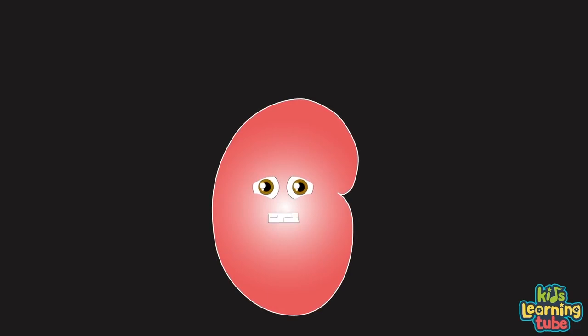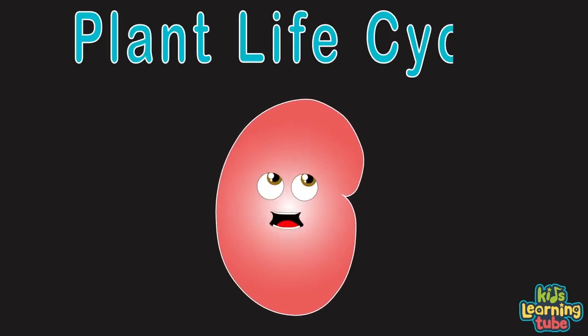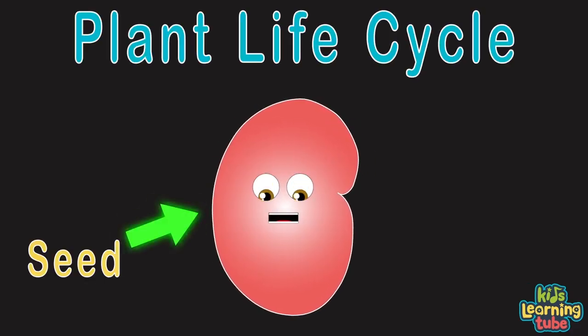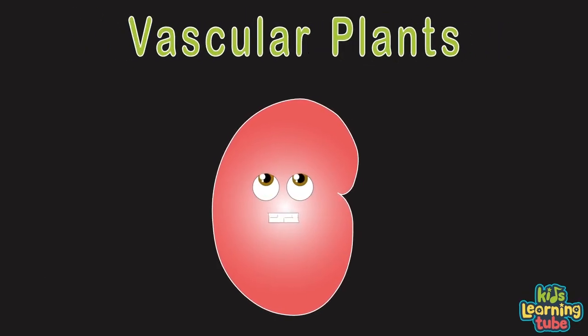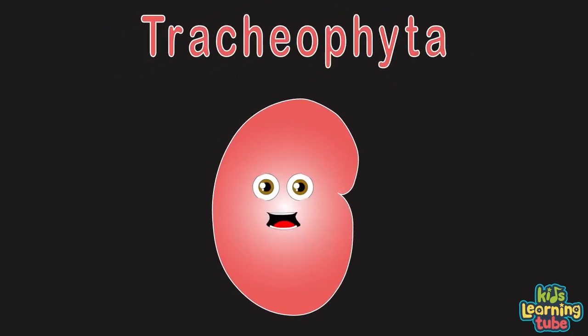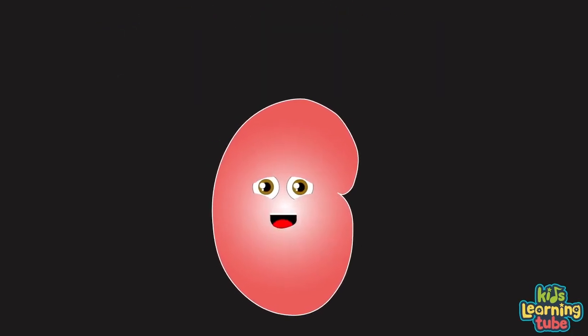The goal of every plant and of every living thing is to create offspring for the next generation — life's a beautiful thing. This is a plant's life cycle brought to you by a seed. We'll learn about the distinct stages that any plant needs. Let's explore vascular plants or tracheophyta.